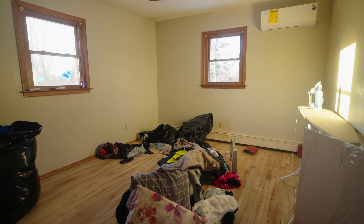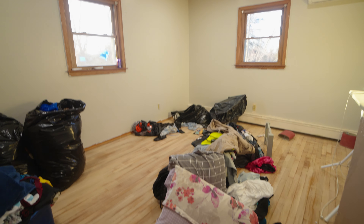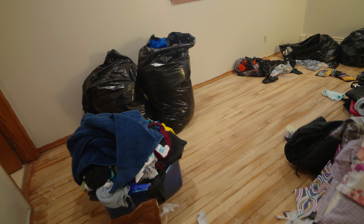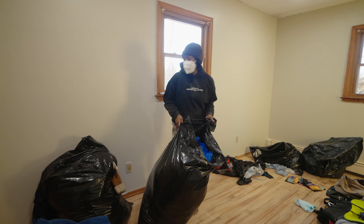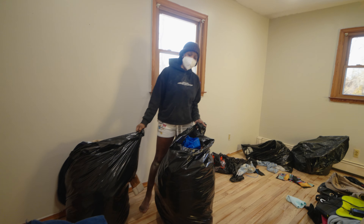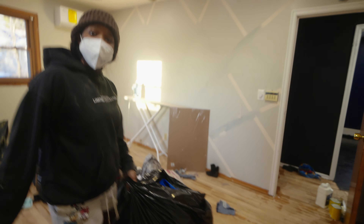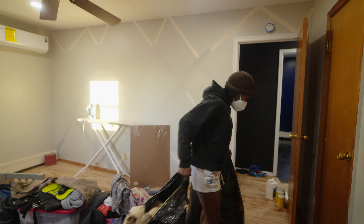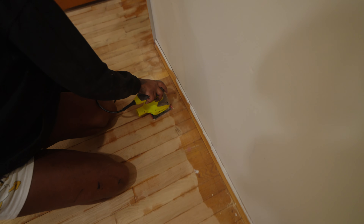Just that one little can! We'll show you guys the can we used. There's still a little bit left, but for another coat you'll need another can. For a room like this, I'd say you're going to need two cans. For all three rooms and the hallway, two cans each will be fine, and the hallway just one can since it's small.